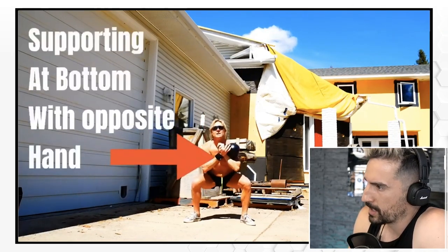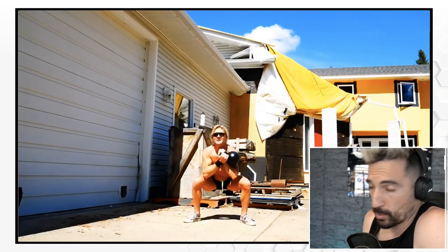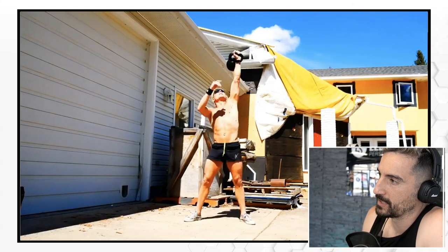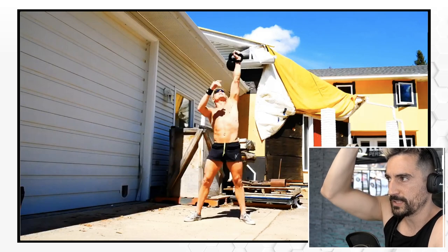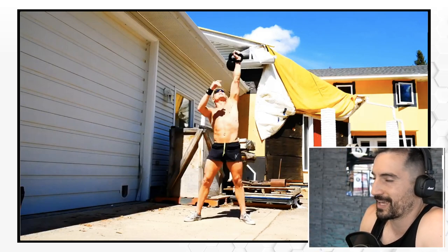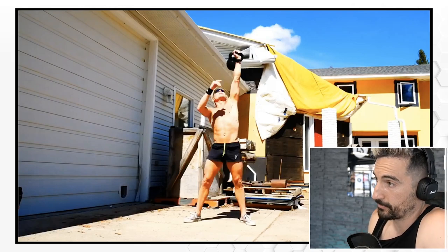Single-hand thrusters. I like the idea of racking the kettlebell and using additional support. Being picky here — maybe make sure the scapula stays depressed down, the arm is completely locked and close to your head. But hey, that's great. Additional stability with your other hand, because these rack thrusters — woof — they're tough.